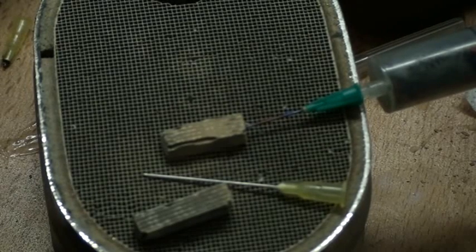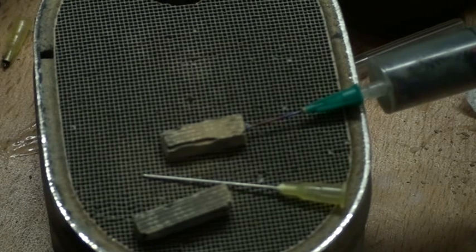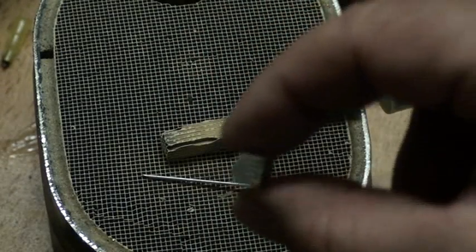Good evening ladies and gentlemen, this is Whoopi speaking. Tonight I will go on this experiment with a catalyst reaction with HHO and a car cat. I have cut here, as you can see, small square pieces of this cat.